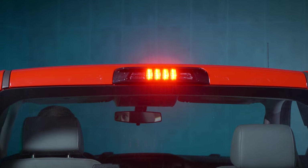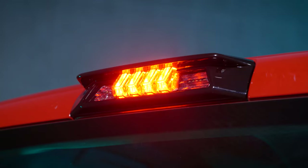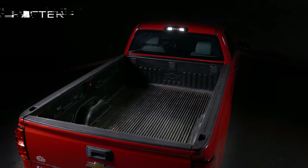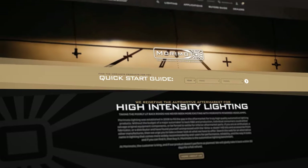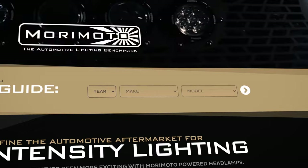The X3B lineup is a game-changer in this category, with a perfect combination of performance, style, utility, and ease of installation. These things are the perfect answer to a category that has been paid no attention to by everybody else in the aftermarket. So for those of you looking for an upgrade, check out the X3B lineup and find more details online at MorimotoLighting.com.